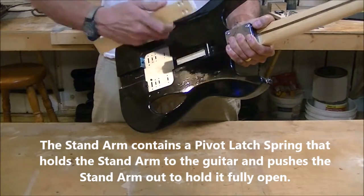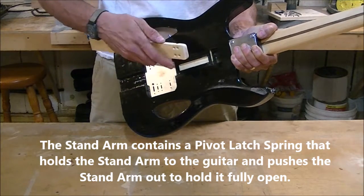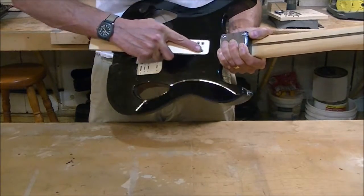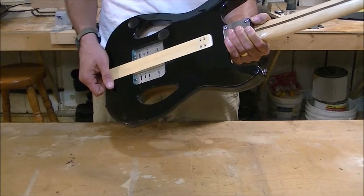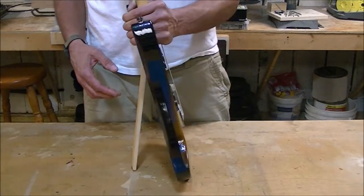The stand arm contains a spring which performs two functions. The first function is that it holds the arm to the guitar. The second function is that when the arm is opened, the spring pushes it out fully for standing the guitar up.